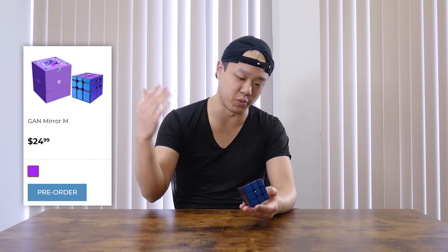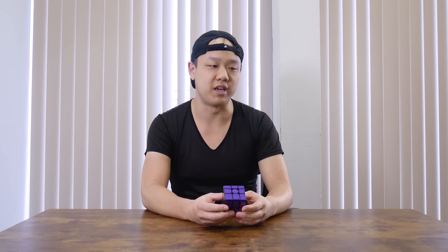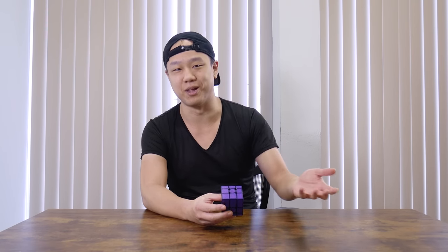This puzzle can be found for $24.99 at thecubicle.com. That's actually a very cool, reasonable price for a puzzle like this. GAN could have made this significantly more expensive because it's the only magnetic mirror blocks on the market.